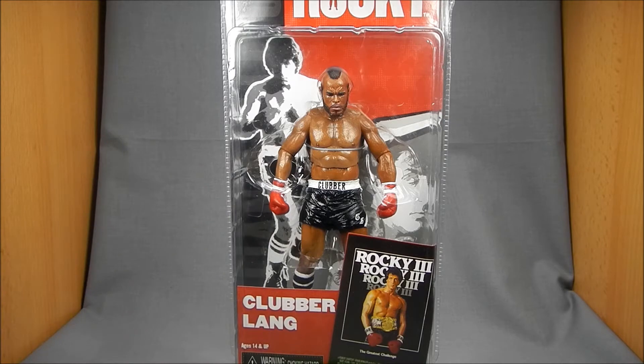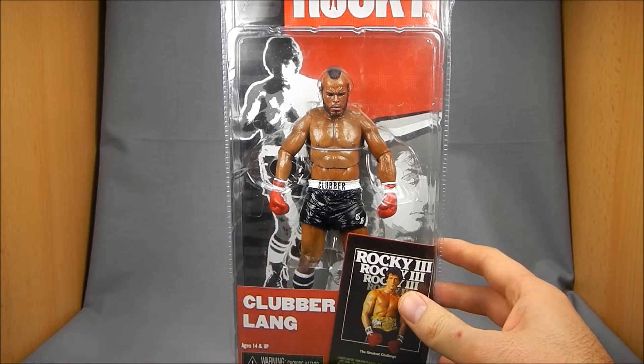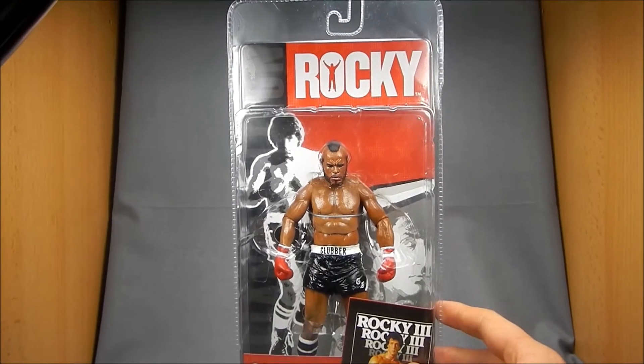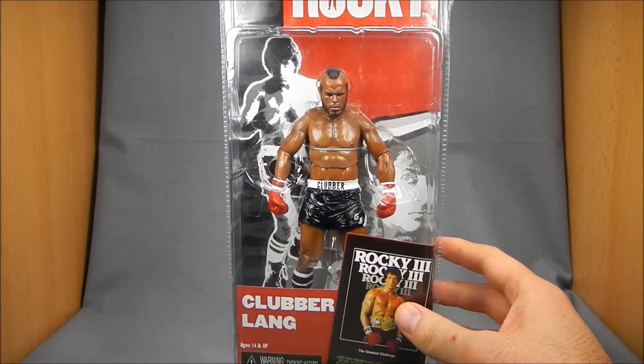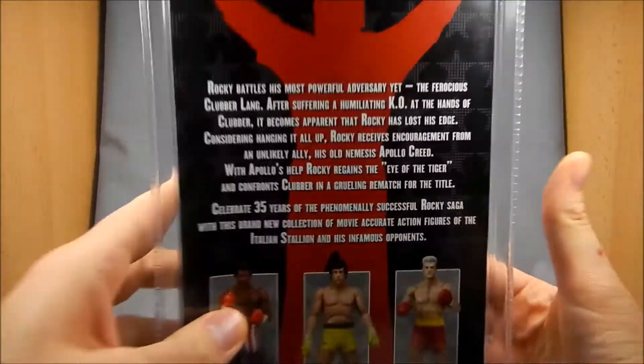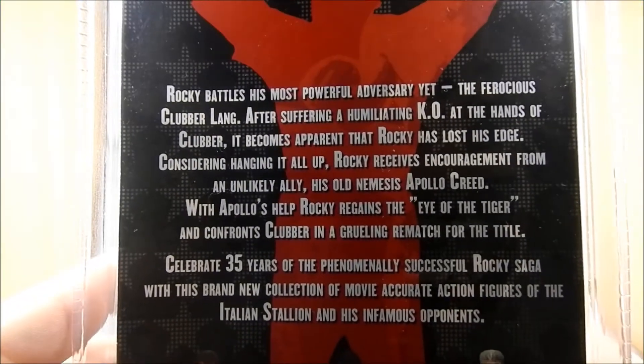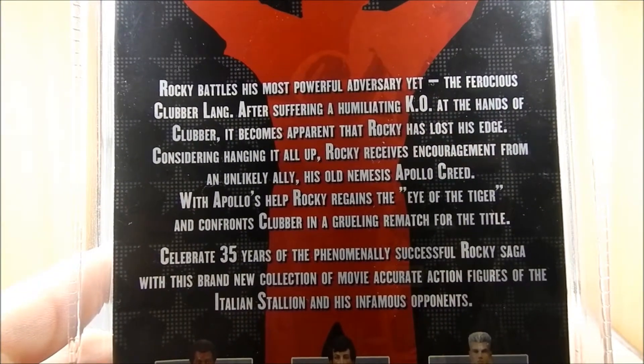Just for those who are not familiar with the packaging, it's the same as they've been so far — everything is exactly the same. You know that Rocky image in the background, poster in the back, you've got the cross sells and then there's a little bit of info about the movie.